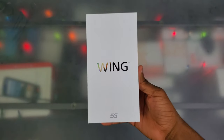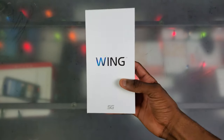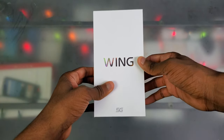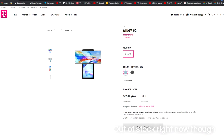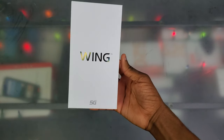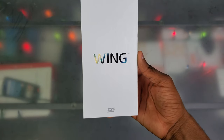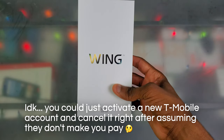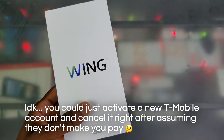Alright y'all, so we're back here at the legendary unboxing table. I've been meaning to get this for a little minute now, but we finally got the LG Wing. The main reason I finally got it is because there's a crazy deal going on at T-Mobile right now. You can get these things for $600 brand new without even having to add a line. All you got to do is just have a T-Mobile account, or use a friend or family member's account. All I did was upgrade my line and I didn't even have to pay an activation fee.